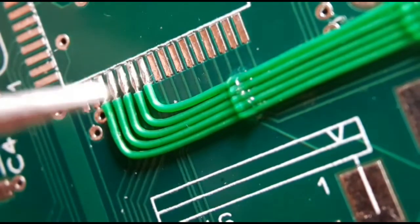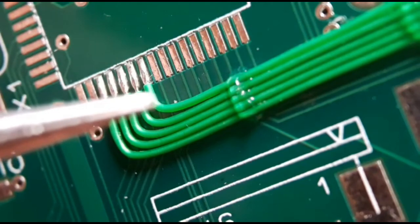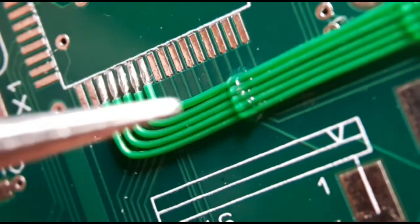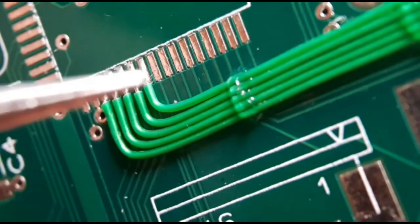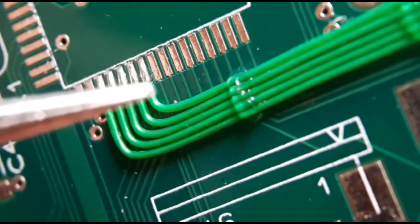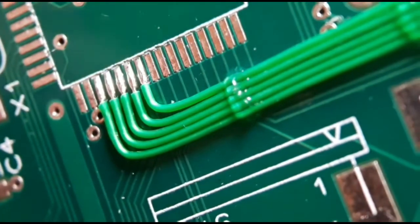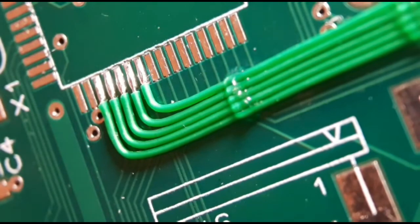If you try to bend the wire and then solder it in position, the sleeving will just rip through. So always keep it longer and then solder — that's one of my main tips. I hope you found the video useful. If you can subscribe, I'll put a few more videos up in the coming weeks. Thank you.